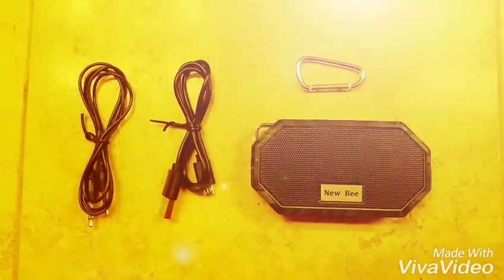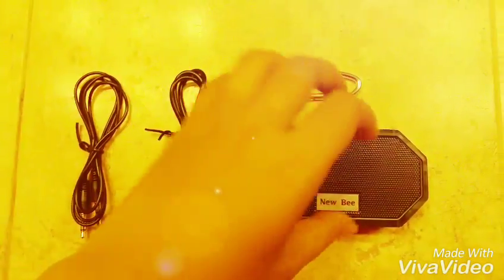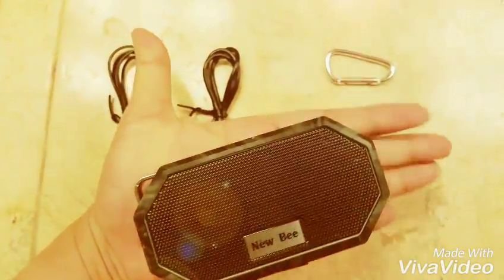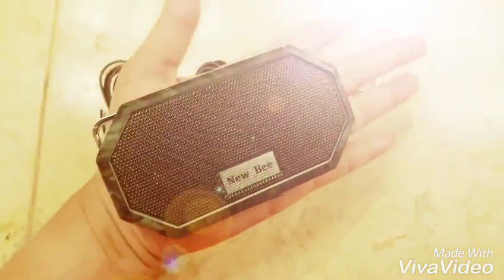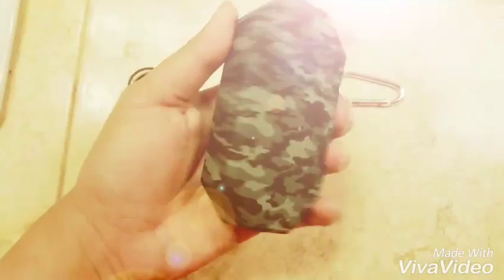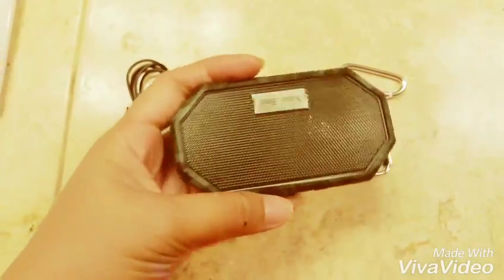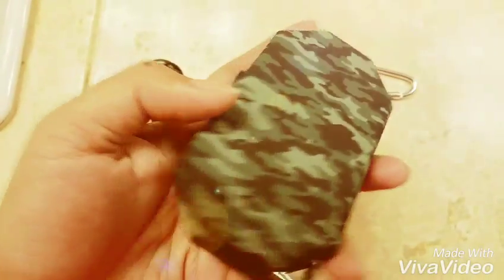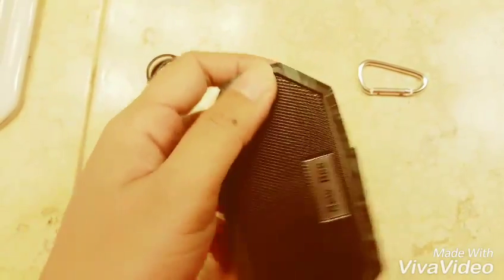Hi everyone, this is the Newbie Bluetooth pocket speaker. As you can see, it's barely the size of my palm — really cute, very handy, really small. It's a really nice color, like army green, camouflage green.